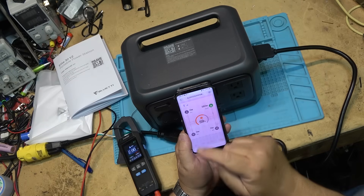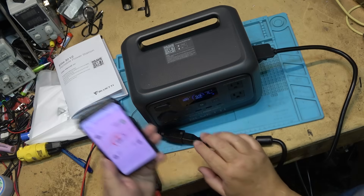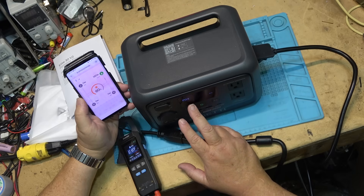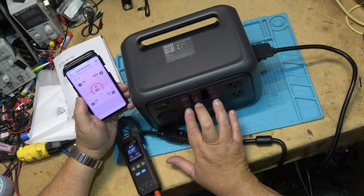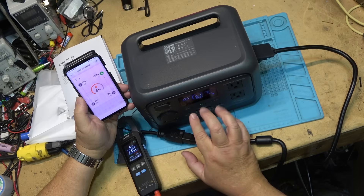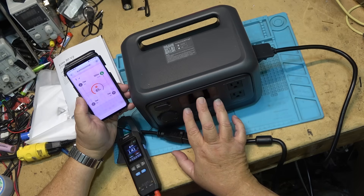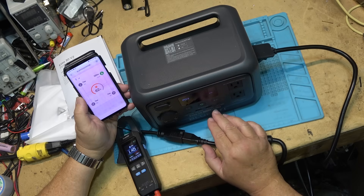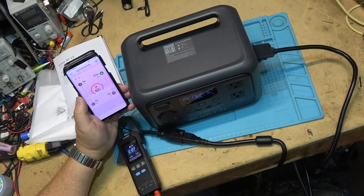If you want to change the charge mode through the app you actually have to sign in — that's why I couldn't change it from there. But to do it directly on the unit, you hold the two buttons down, it goes to P03, you change the mode, then hold the button and tap both keys again. Now it switches. I'll switch it back to 200 watts — back onto eco. Hold the two buttons, P03, and now it should go to 372 watts. That's how you switch it.